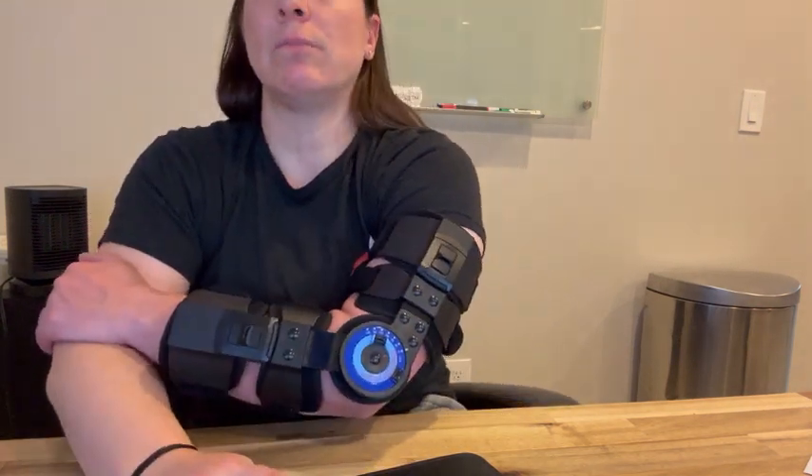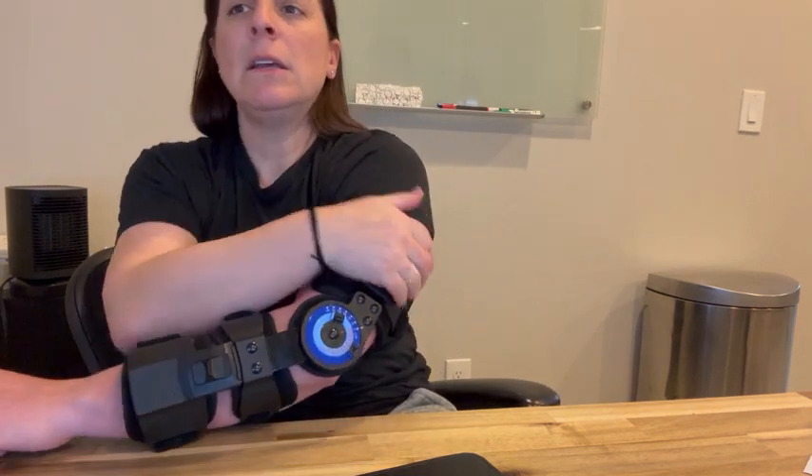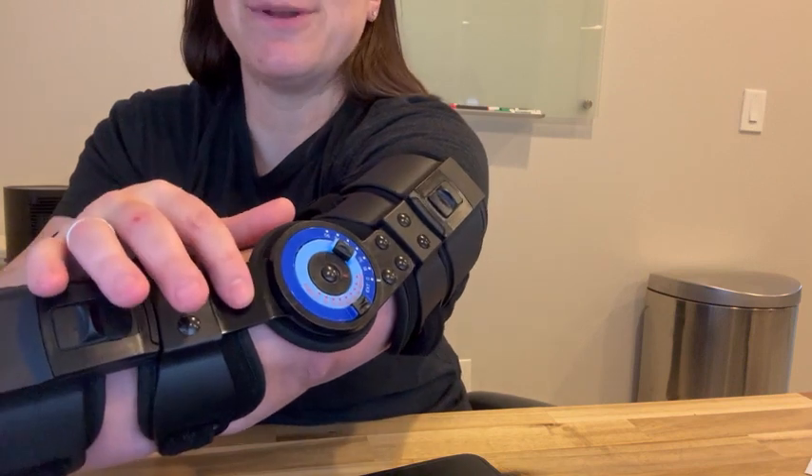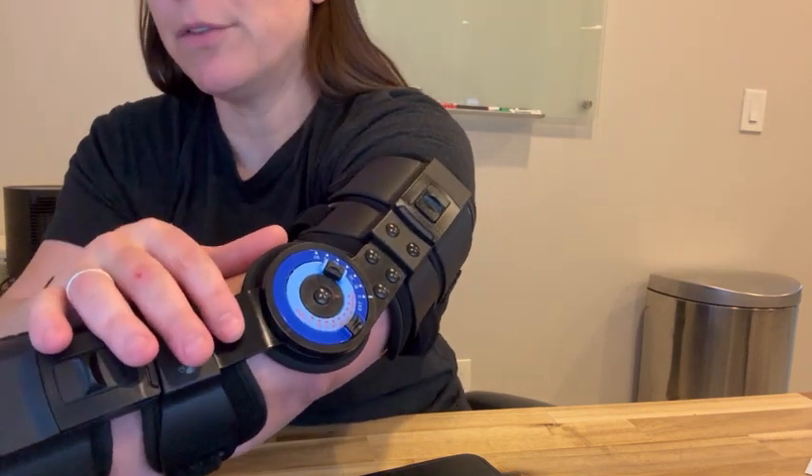It has lockers, which is really terrific, and an adjustable hinge, which is also really ideal. It's a plastic shell with an adjustable chuck, and it has aluminum alloy support bars.